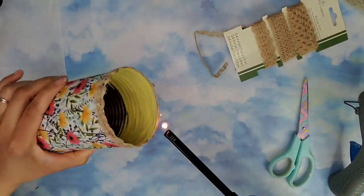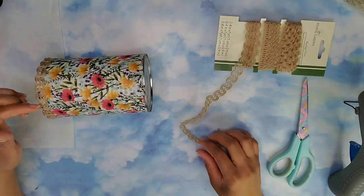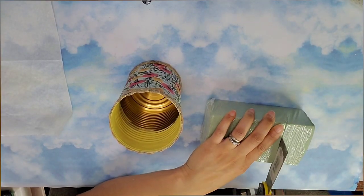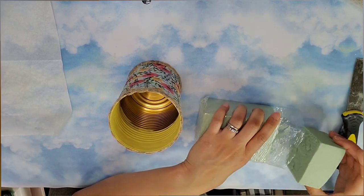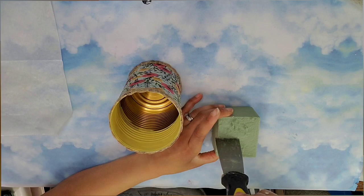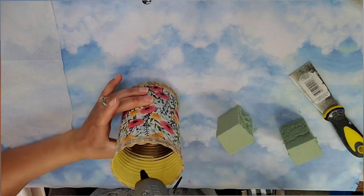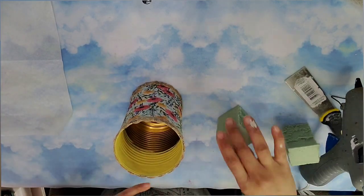What I did to the top I did to the bottom as well. Then I'm going to take some floral foam, cut a piece big enough to fit the bottom middle of the can, and also cut it in half to get the desired height without wasting too much foam. I added some hot glue to the bottom of the can and pressed the foam down.